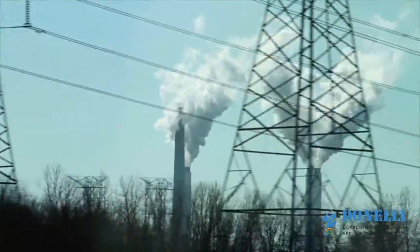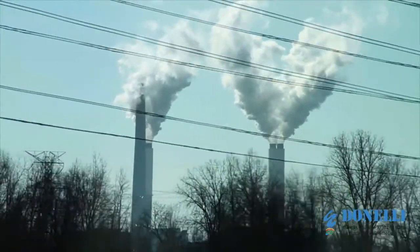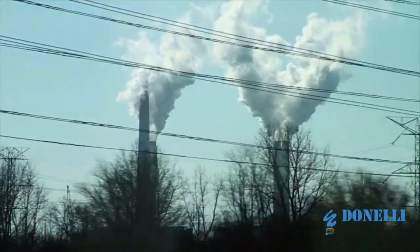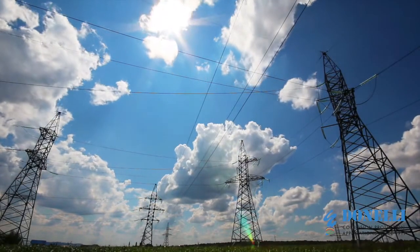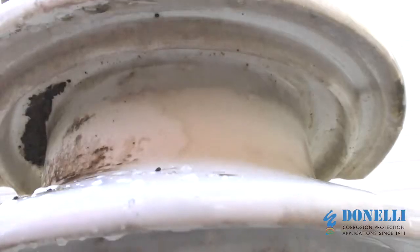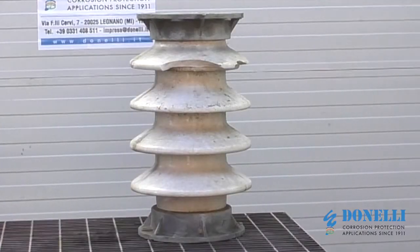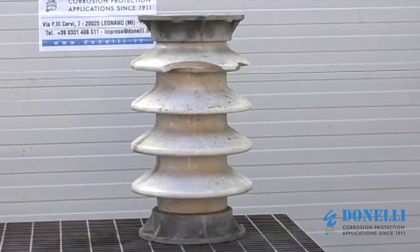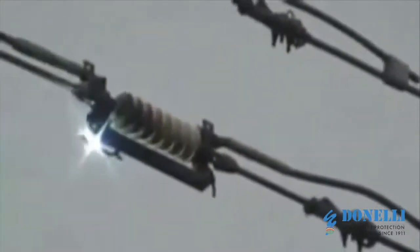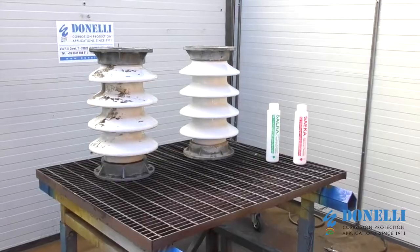High voltage insulators are subject to increasingly higher levels of chemical attack due to pollution, exhaust fumes, corrosive agents, high levels of humidity and other contaminants in the air. The accumulation of these substances, corrosion and the crystallization of salts can cause dangerous electrical discharges which represent a risk for electrical grids as well as, most importantly, for workers.